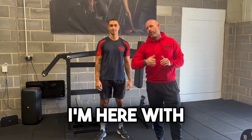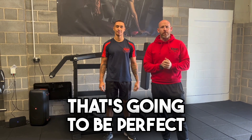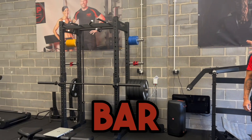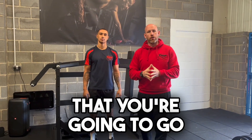Hey guys, it's Chris here from CMP. I'm here with coach Isaac and I want to give you an exercise that's going to be perfect for you if you're struggling to do a high bar back squat. A high bar back squat is probably the most complex and technical squat that you're going to go through.